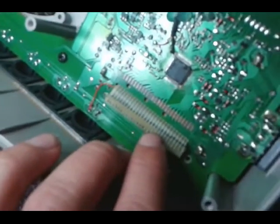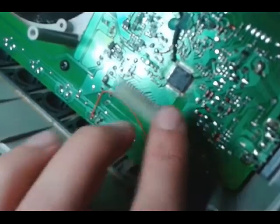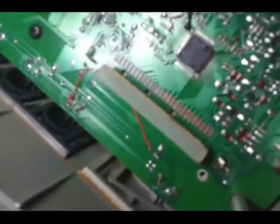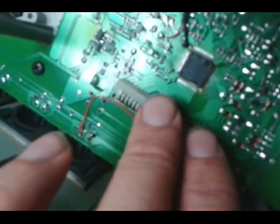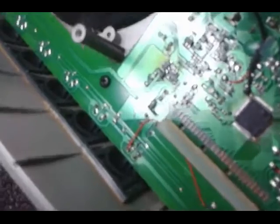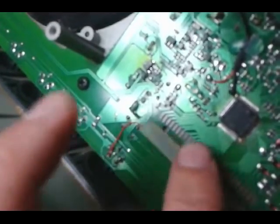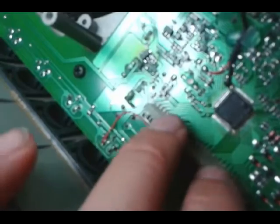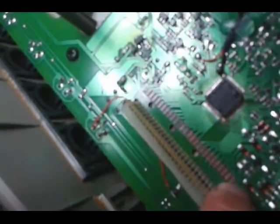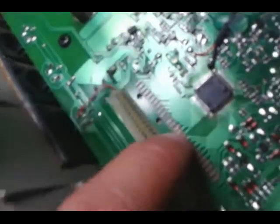The LCD panel is what very commonly fails. How it's held on through various models is there's a piece of metal that is secured over this rubber spacer, which holds down the ribbon cable connector that goes to the LCD display. The pressure alone makes contacts with this row of pins underneath here, and gives you a display.